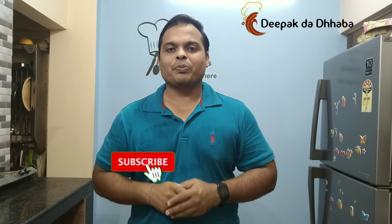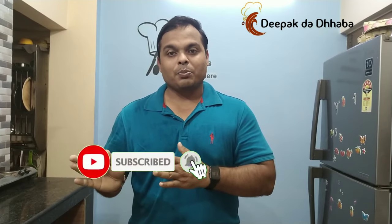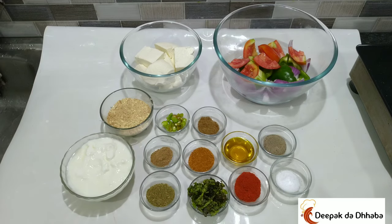Hi friends, this is Deepakkar. Welcome back to my YouTube channel, Deepak the Dhaba. Today at Deepak the Dhaba we will be preparing paneer tikka. This recipe has been requested by my friend to prepare it in a very easy way. So let's start preparing paneer tikka in my way. Let's check out the ingredients we have.